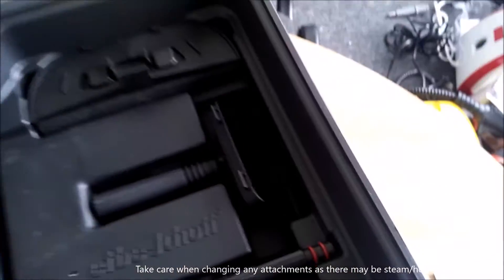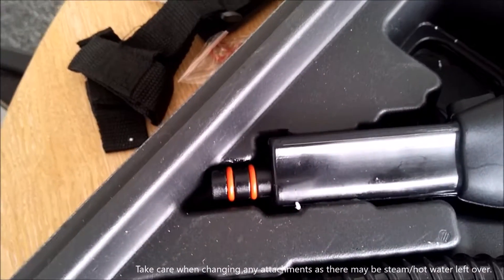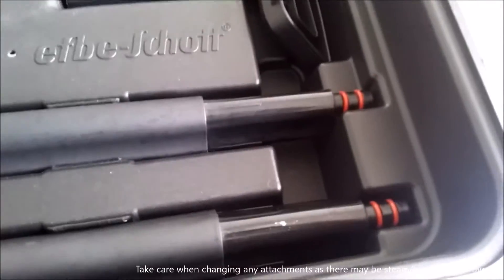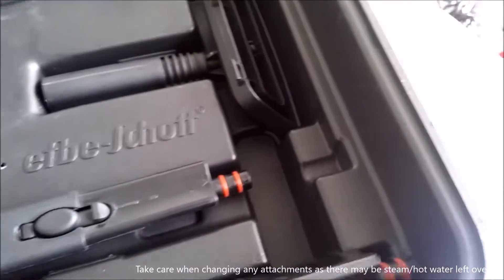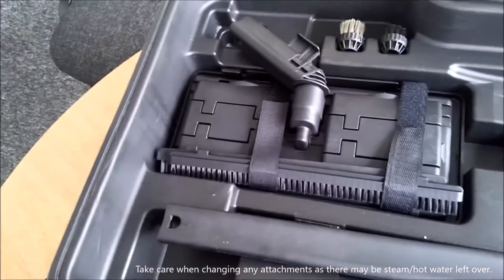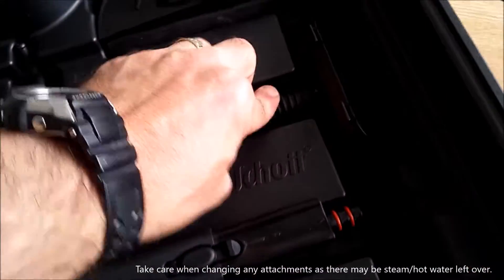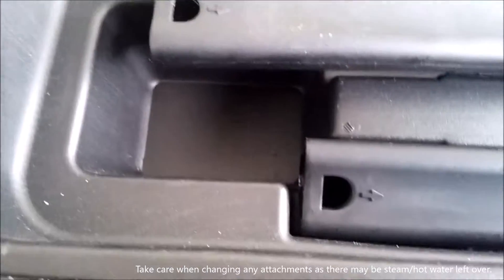And those just clip back in there. Now those and this fit on the end of there — they fit on those. These are extension tubes. They just clip together. You'll see that clip there — see how they all clip together and fit in.